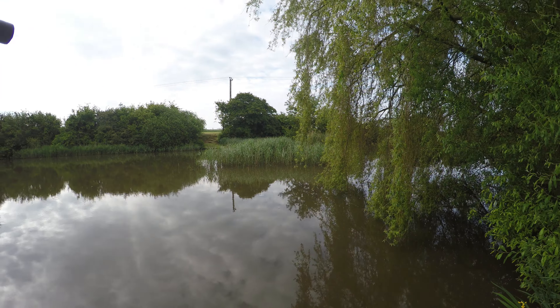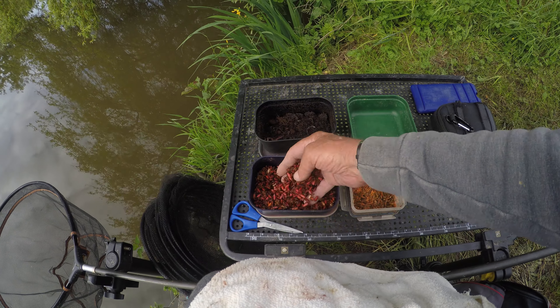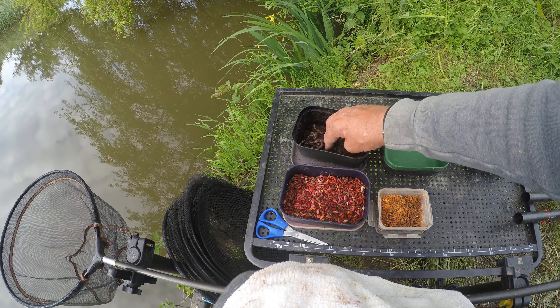I've only brought maggot, caster and worm. The maggot and caster are certainly getting on age-wise, which is just like the eels — they love them like that. And I've got my worms as well, so that's great.